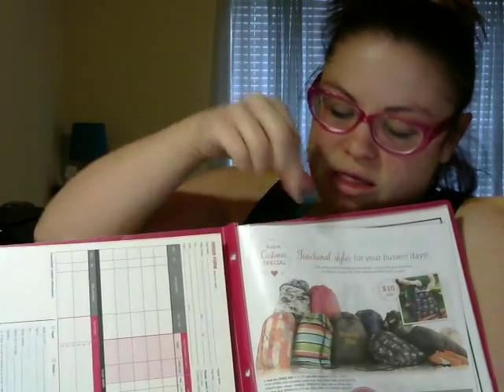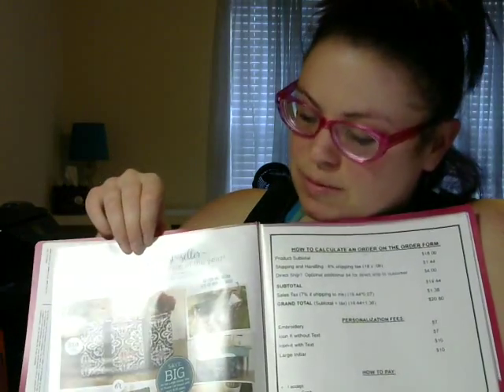Next on here, I tell everyone about the two customer specials. I've got the August customer special, and then I put the September customer special.